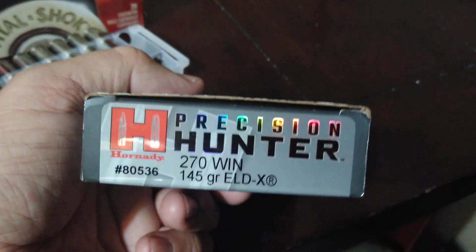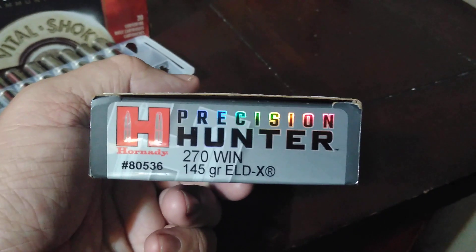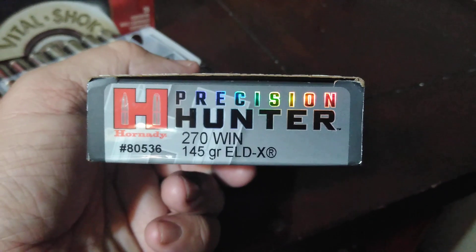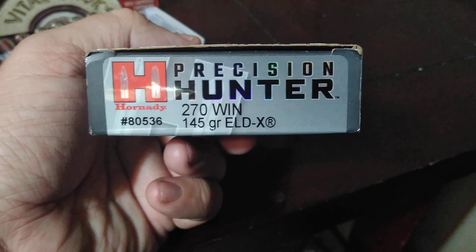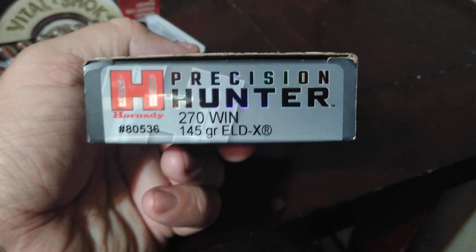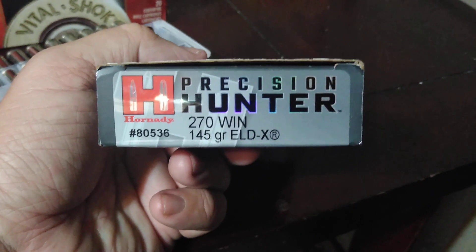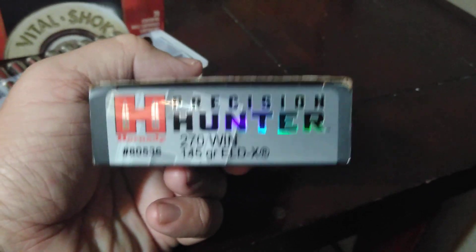It's the Precision Hunter 270 Winchester 145 grain with the excellent ELD-X bullet. The X stands for expanding — extra low drag, expanding. It's a really unique bullet. I have them in my 7mm Remington Magnum, which is a Savage Model 110 bolt, and it shoots very accurately. The ELD bullet is a match grade bullet they designed with a heat shield polymer tip for expansion.